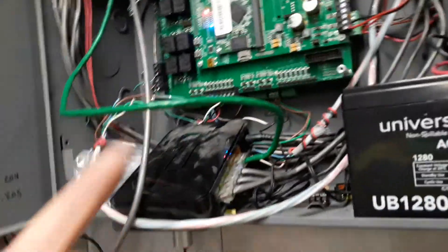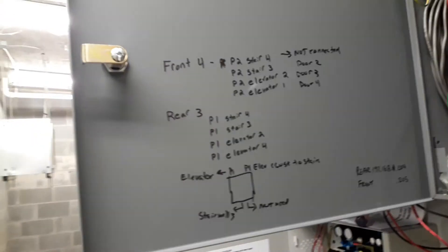This one's been disconnected because I got rid of that door, and the other one was never hooked up. So you can see I make notes on the inside of the panel door for the next guy — looking out for them.